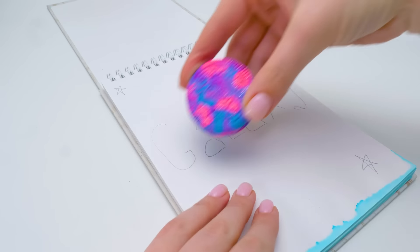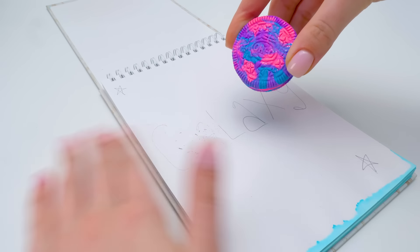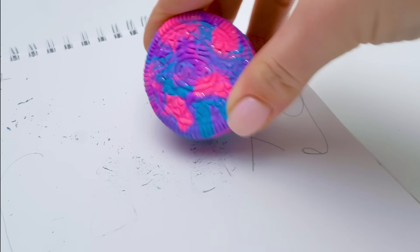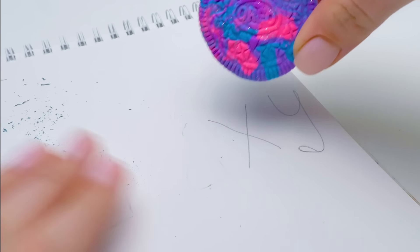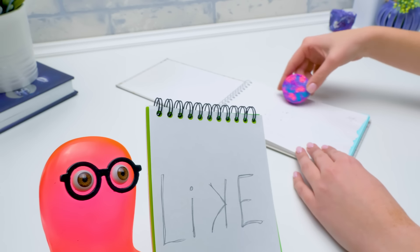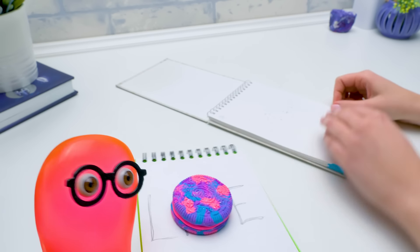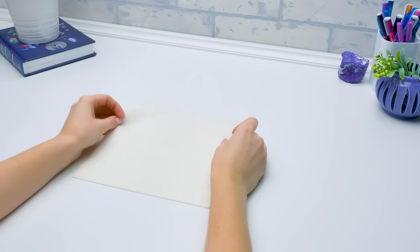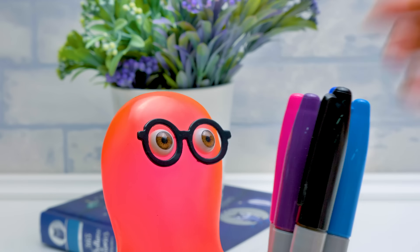Shall we try it? We made a great eraser — check it out. I wrote the word wrong and I need an eraser. Sure, thanks. Guys, give a thumbs up and subscribe. The last craft for today is a galaxy pencil case. The tools are ready.